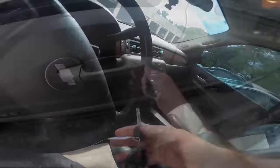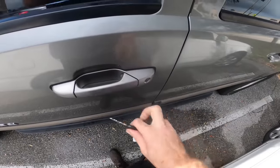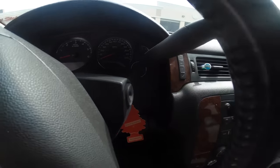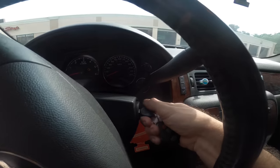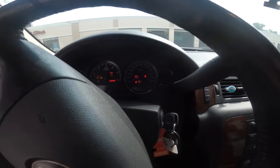I need the right keys, so I'll be right back. Well, these appear to be the right keys. This key works in the door, so I know it works in the ignition. It starts.